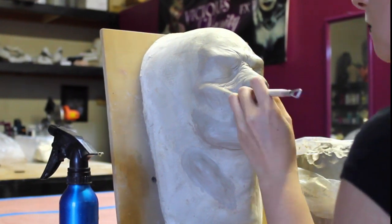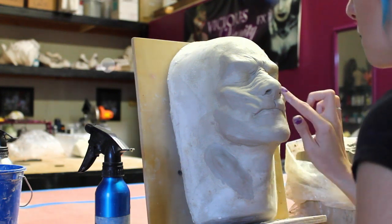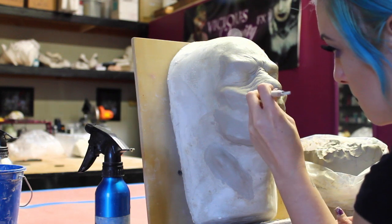I'm changing the nose a little bit. I didn't really like the way it looked — it was sitting a little too high, so I'm lowering the nose, just kind of refining that, and making sure that my forms are all there before I head into detail.